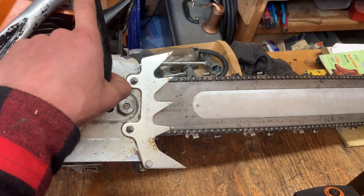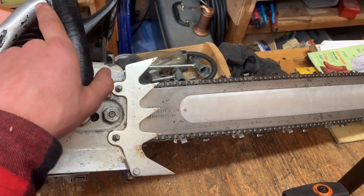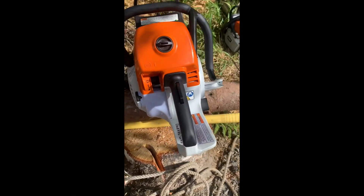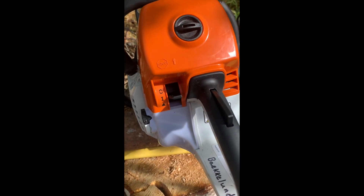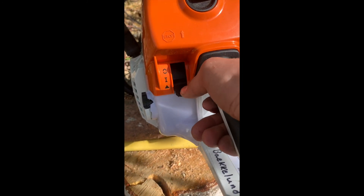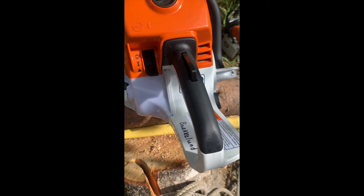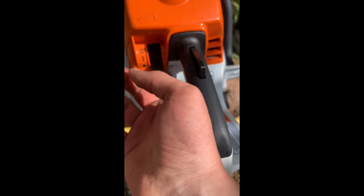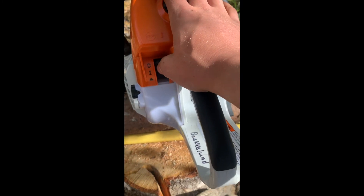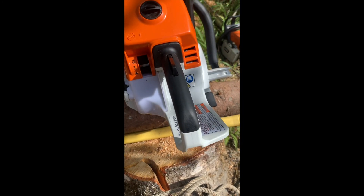I'll take a video of me starting these things. With the 661, it's got that new and improved starter switch system — you just put it in the start position, pull, and then it goes into the on position. You hit the gas and shut it off like that, and then it goes right back to the on position. That's kind of nice.